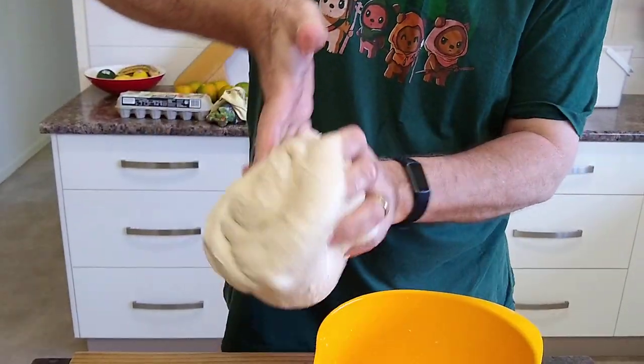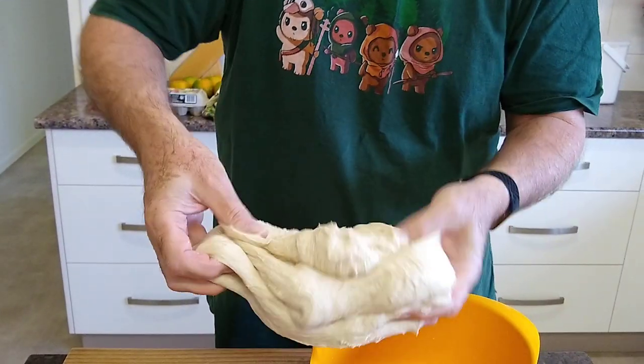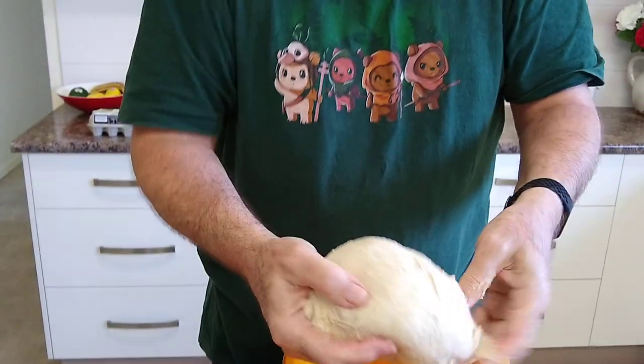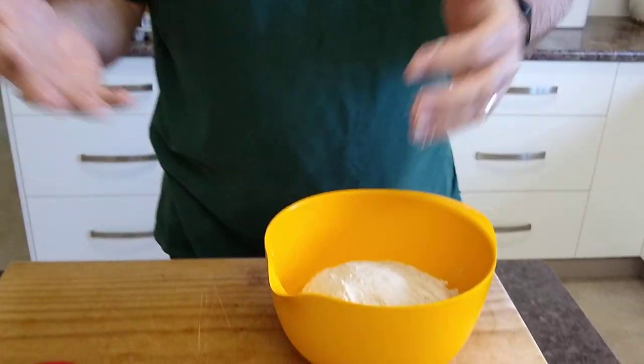And I'm folding it to arrange the gluten, now that I've created the gluten. I'll do that one more time before shaping it into a loaf, and we're done.